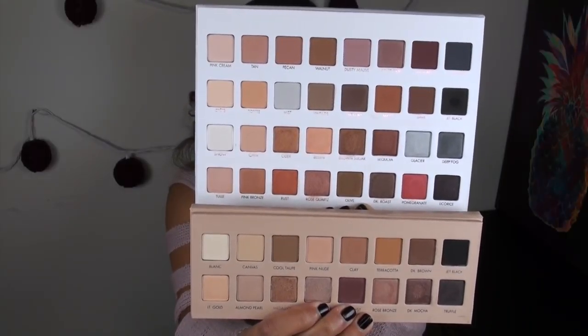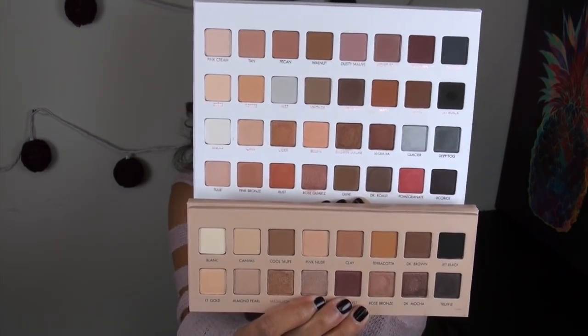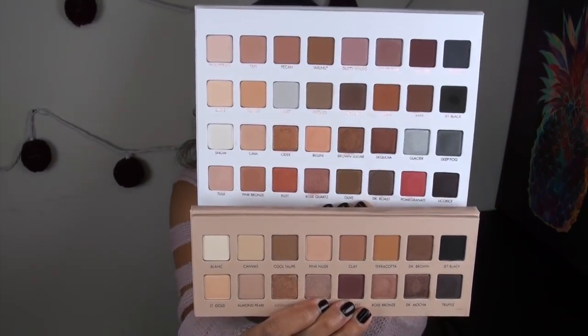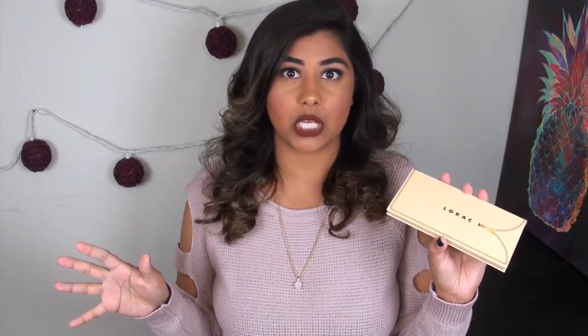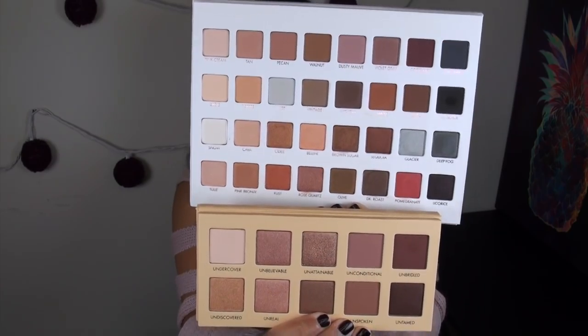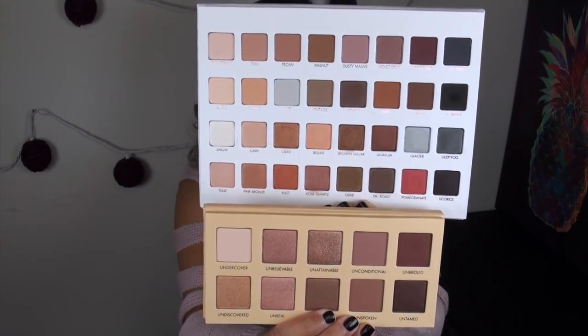Next up, a side-by-side of the newly released Lorac Pro 3 palette. Mega Pro 3 on top, the original Pro 3 on the bottom — I definitely think the Pro 3 has more of those eggplants and purples that the Mega Pro 3 also has. Now a side-by-side of the Lorac Unzipped palette — the original that I've loved for a really long time with some beautiful rose golden shades. The pans in the Unzipped are so much larger than the Mega Pro 3, and the shades are really, really similar.